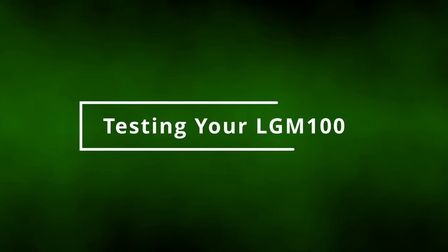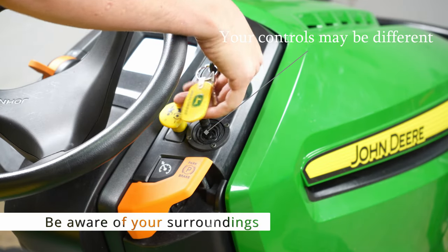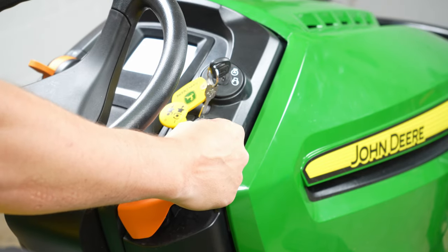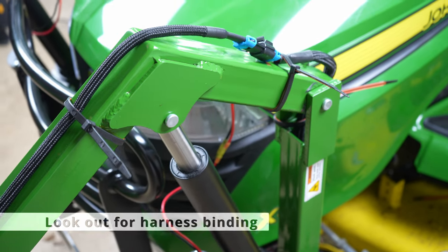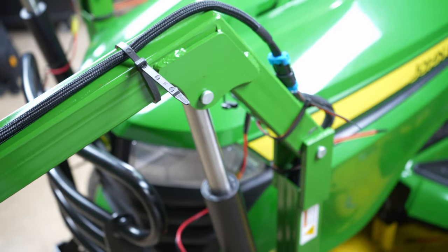Test the operation of your LGM-100. First, double check there is adequate space around the tractor to safely operate the loader. Insert your tractor key and turn it to the on position. If any actuator begins to move, immediately turn the key back off and contact us for assistance.